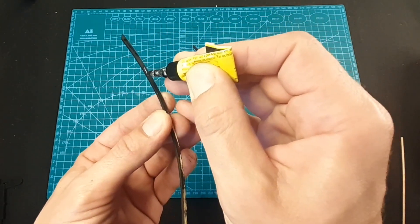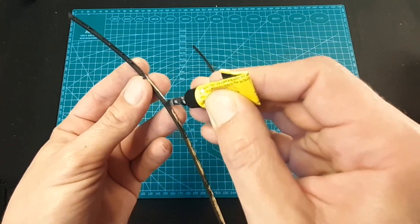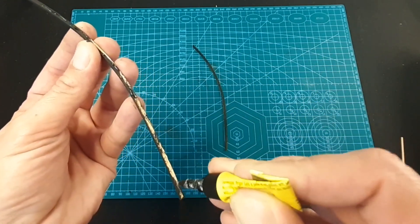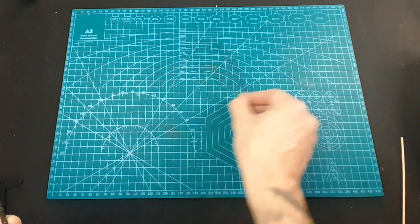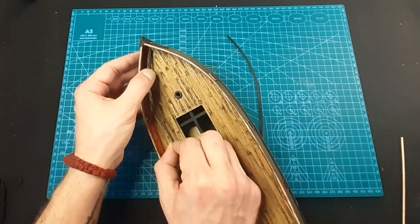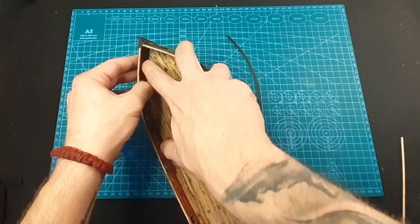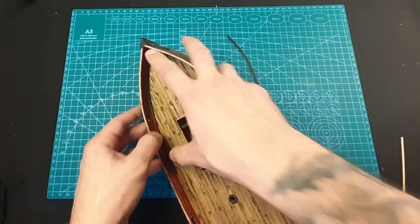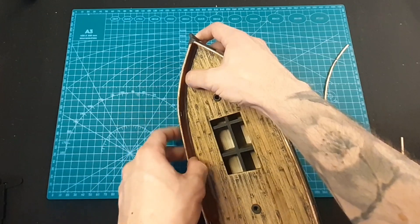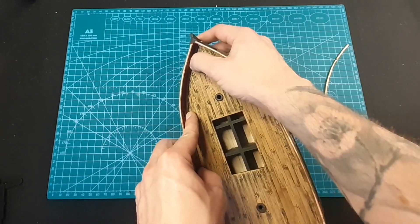I use super glue - the gel type - so it doesn't make a mess. I don't put a lot of it because there's no pressure on these pieces. You don't need to bend them, just easily place them right where they should be. Now let's just press it to the deck for a few seconds until it's completely glued. It's just a few seconds, not a lot.